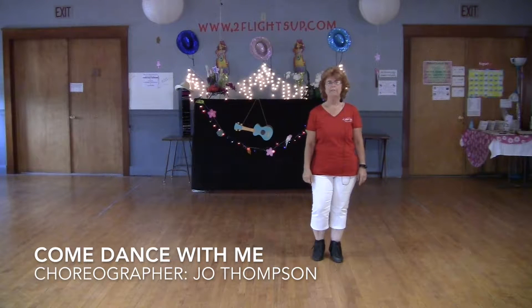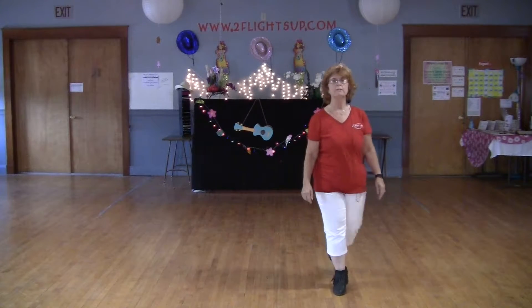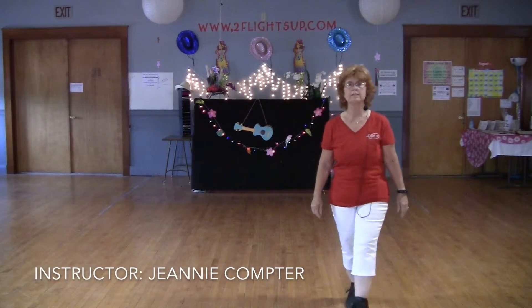Weight is on my left, on five, six, seven, eight. Step, lock, step, scuff. Step, lock, step, scuff.